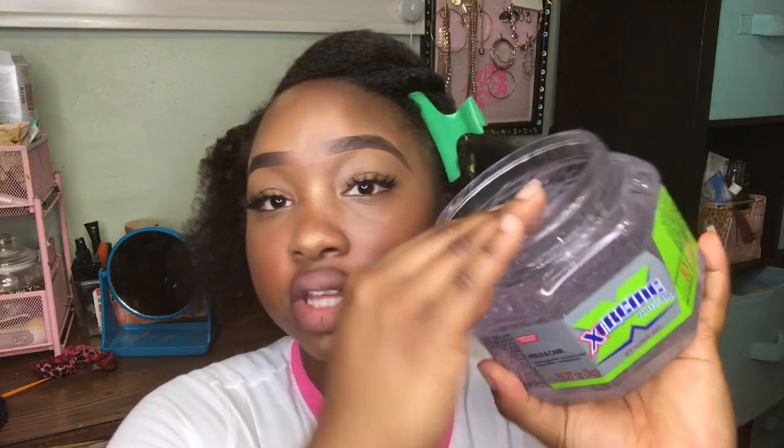I actually blew out my hair with a blow dryer, so it's not going to be too hard to do this style. If you ever blow out your hair, it is easier to do certain hairstyles — especially sleek hairstyles — when your hair is blown out. So we're going to go in with our extreme styling gel and apply it to our hair.